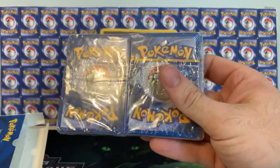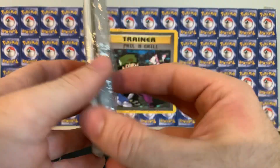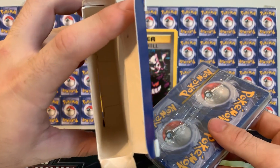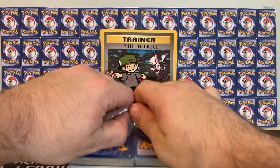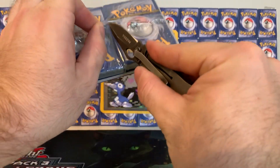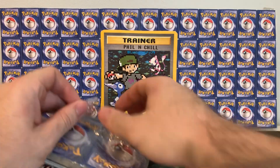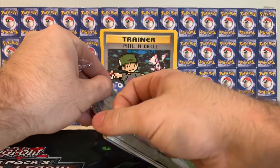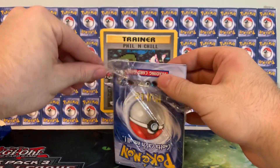Does that gold strip mean something? What does that mean? This is the first thing I ever got when I opened up Pokemon cards. Holy crap, what else is in here? Is that everything? There's nothing else in there. All right, let's just get into it. I hope the cards are in good condition. Holy crap, I can't believe this is happening right now. Oh my gosh, you guys, this is insane. I'm kind of shaking a little bit. This is a blast from the past.